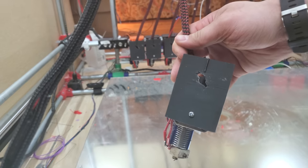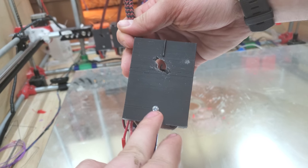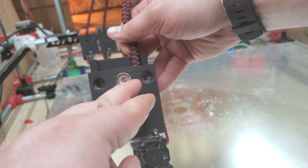We've had some questions on how the tool changer goes together. This is obviously a direct drive head. You can see a screw here on the wing nut. And if you flip this over, you can see this magnet is glued in here.